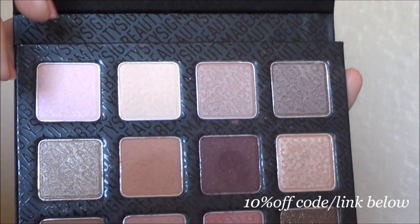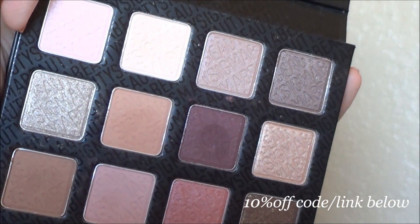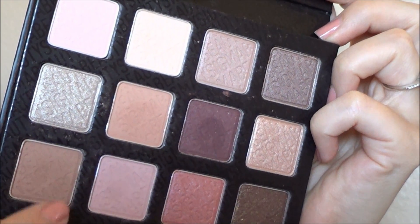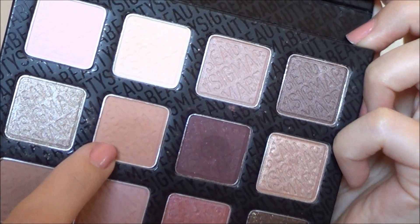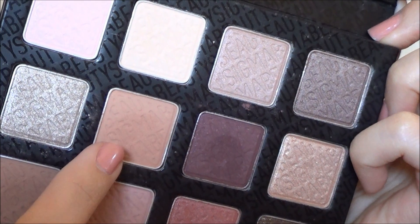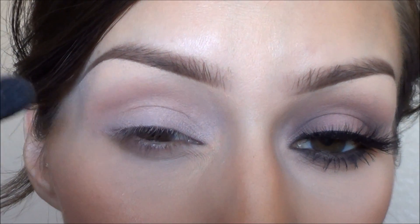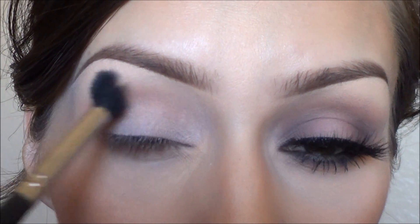For this look I'm going to be using Sigma's Warm Neutrals palette, which I love. The first color I'm going to take is this kind of soft brown color and I'm going to apply that with my Sigma E blending brush, which is kind of like a fluffy brush, and I'm going to apply that just above my crease.